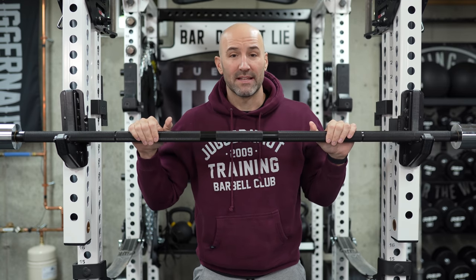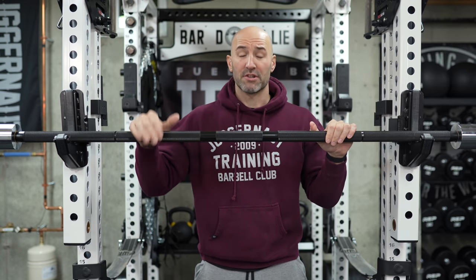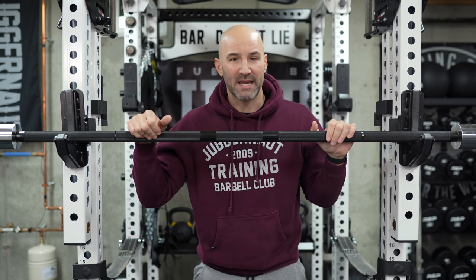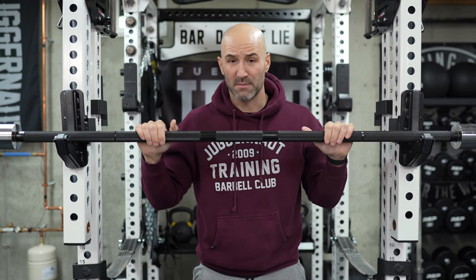I have to say, I really liked this barbell overall and my first impressions are really, really good. However, for most people it's probably not going to make sense. So let's talk about the specs of this bar really quick.